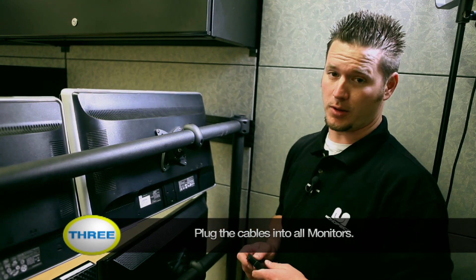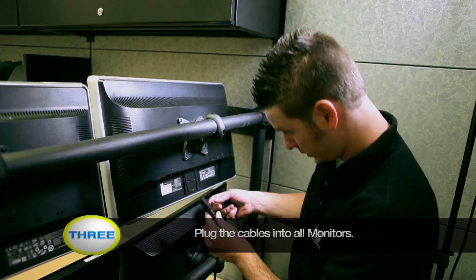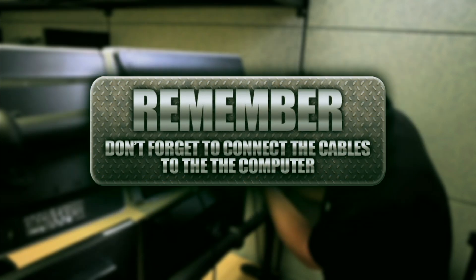Now that you've installed all your monitors onto the mount, go ahead and plug in all your cables. Remember, don't forget to connect the cables to the computer.